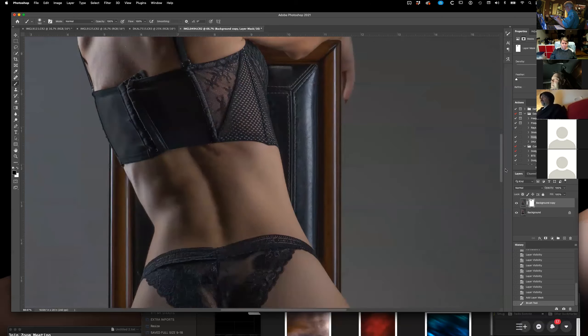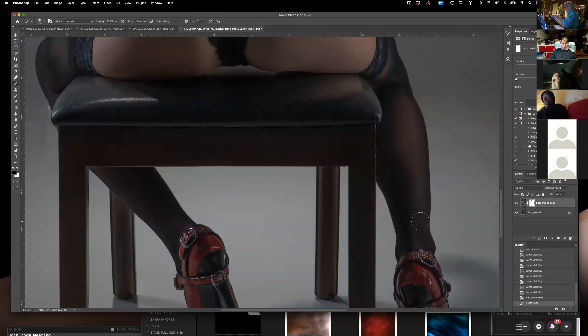And I'll mask out the nylons too, because I like the detail in those. And the shoes.